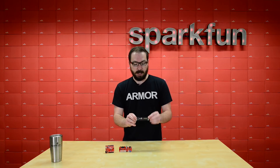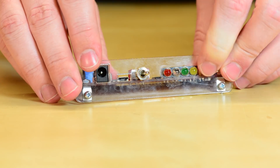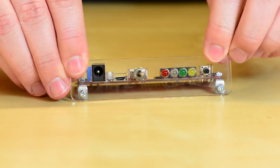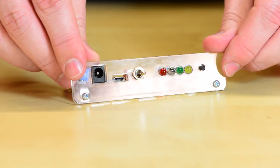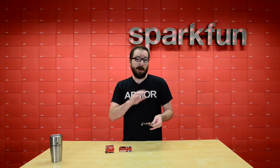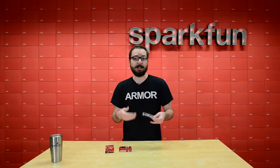We've also laser cut this handy little clear plastic enclosure panel to show you what it looks like when the Redboard Edge is actually panel mounted inside of your custom enclosure. It's not too much but it will give you the dimensions and everything that you need to make your own, and all the files can be found on the product page in the documents tab.